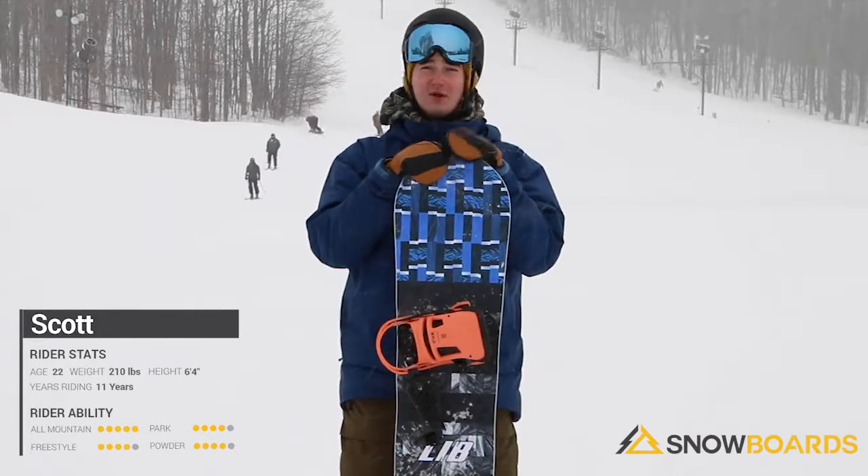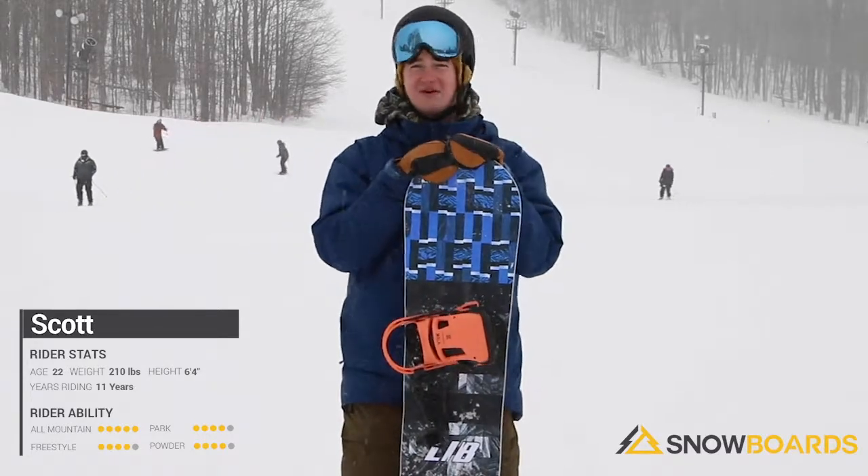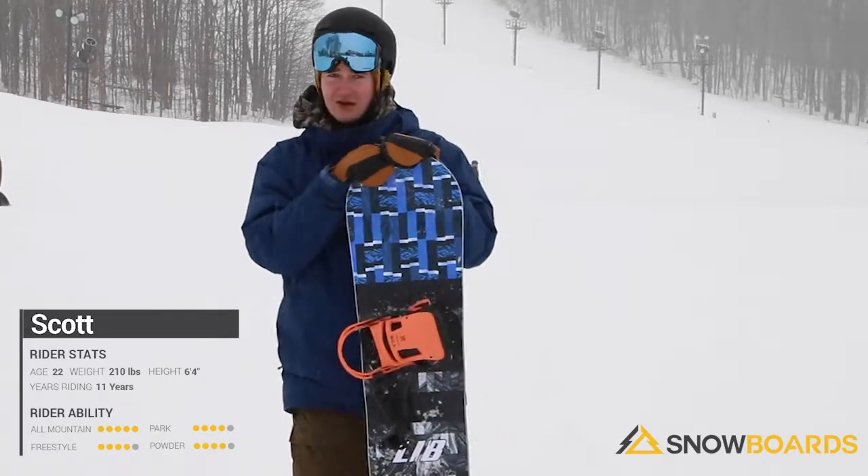Rocker profile. Even though it's rocker, it still holds its edge really well. I was pretty impressed when I was starting to bomb some of these hills. I tried to see the limit on the speed, but it worked out really well.